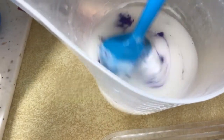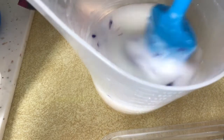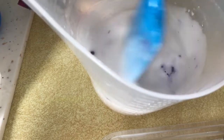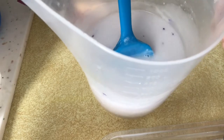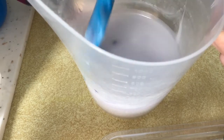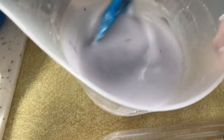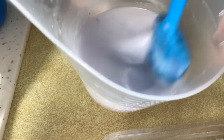One tip: while waiting for each layer to harden in the mold, I kept the container with the remaining soap base in the microwave — not with it on, just sitting in there — so the soap would stay warmer and not thicken up as quickly. I didn't want to have to reheat it since I'd already added the fragrance oil.